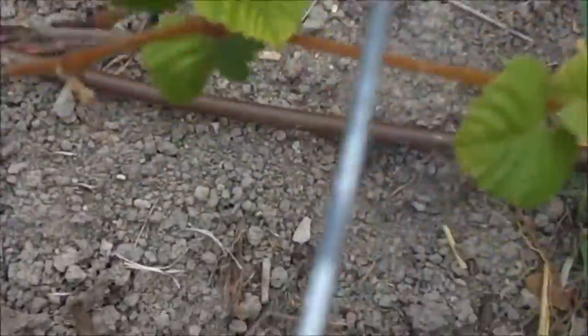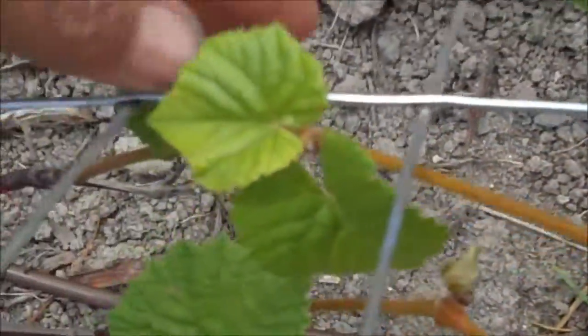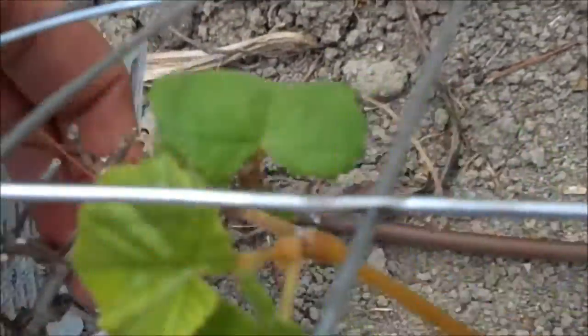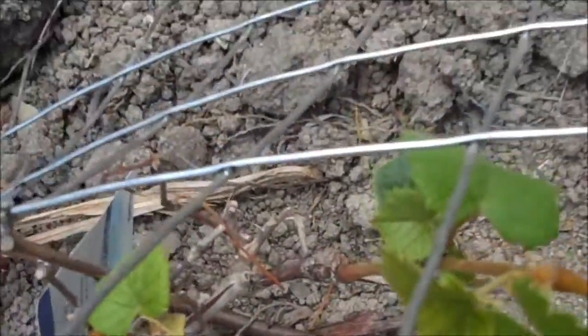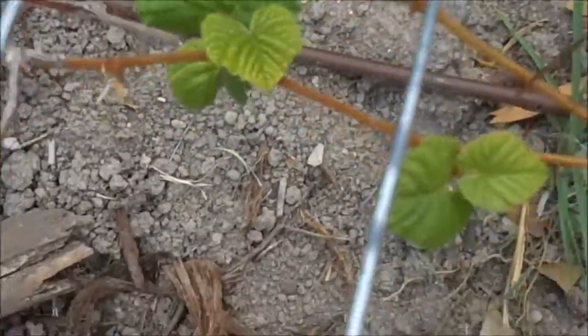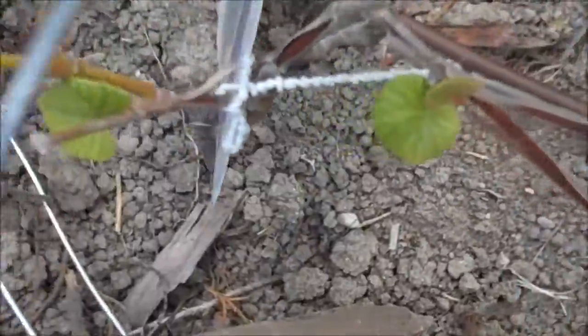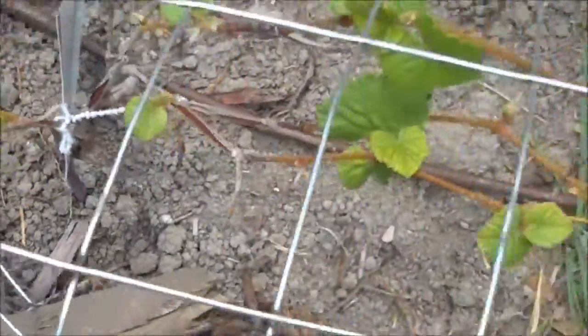This grape plant's looking really good. They can probably get to this better than I'd like them to, but not a whole lot we can do about it. If I stick that up there, keep that leaf poked out. But they're growing, sort of. They're trying.